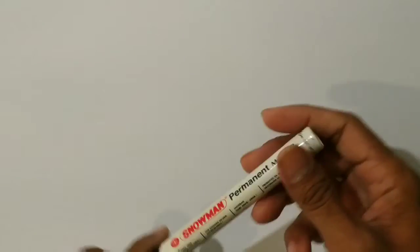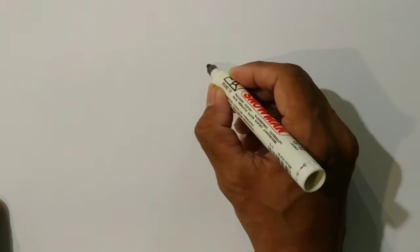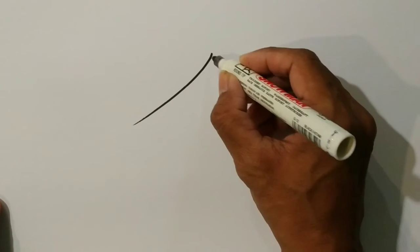Hi guys! Today we want to do a special mixed media painting. I'm using a permanent marker to start off, and it is going to be a face. So this is how I start.